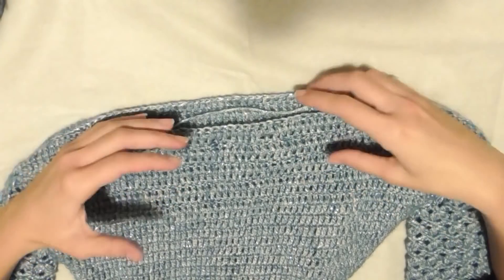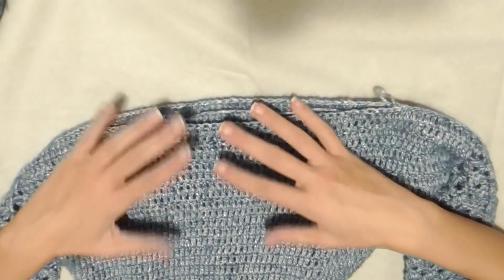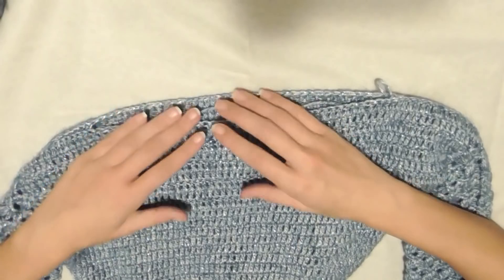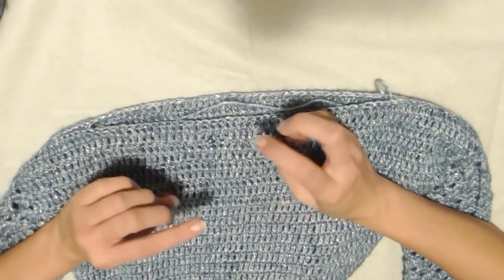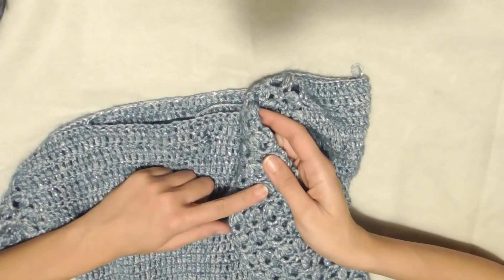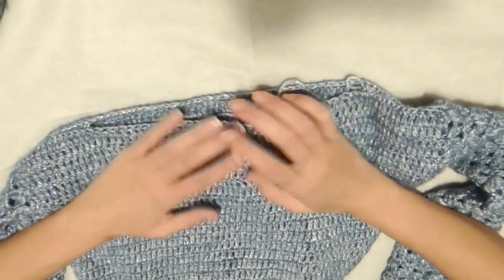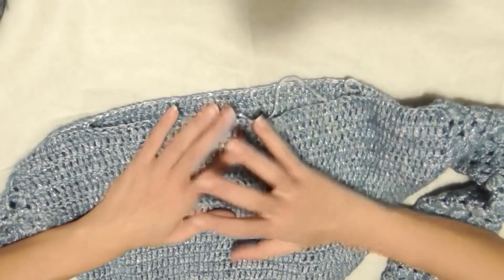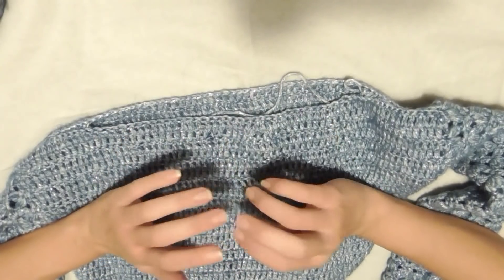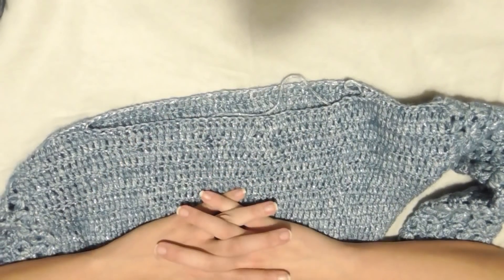Ho deciso alla fine di non fare alcun bordino allo scollo. L'ho provato ma lo scollo è molto largo, quindi chiuderò qualche maglia in più per renderlo un po' più stretto — mi piace però che sia a barca. Non farò nessun colletto: voi potete continuare a lavorare a maglie o riprendere il motivo della parte inferiore. Io penso piuttosto di fare uno scaldacollo con lo stesso punto delle maniche da abbinare quando voglio. Il mio maglioncino è terminato!